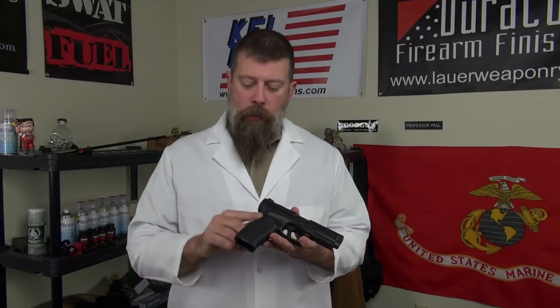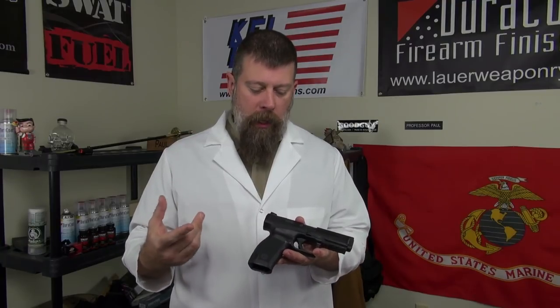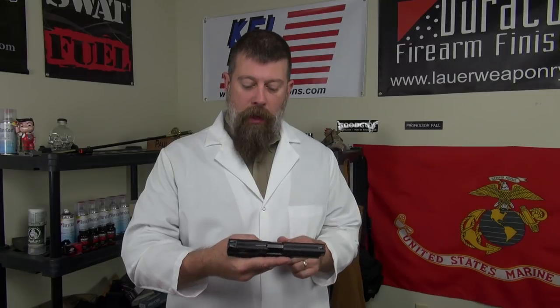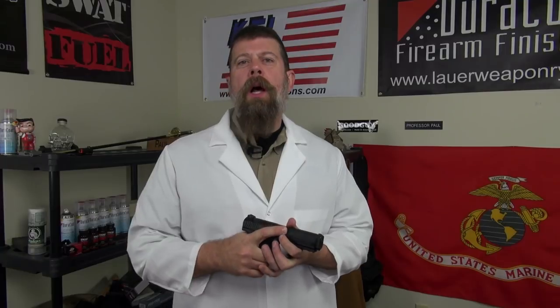They redesigned the grip — it's a little more ergonomic than the previous one. I didn't really hate the previous one, but this one feels really good. It comes with two backstraps as opposed to three. The sights are what they are — not fantastic, but not terrible either.